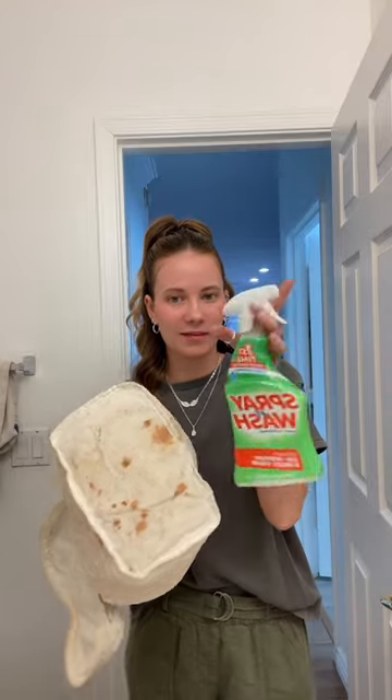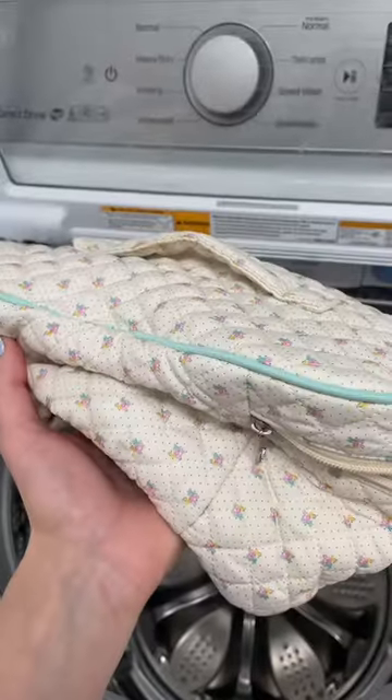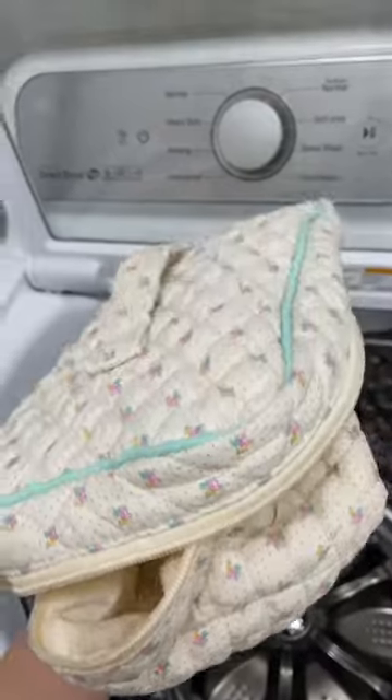Products just leak and whatnot, so I'm gonna give it a spritz of this stain remover and then throw it in the wash. I get a lot of questions on where my makeup bag is from — I got it off Amazon. I don't expect it to completely get out all the stains, but I think it will look a lot better.